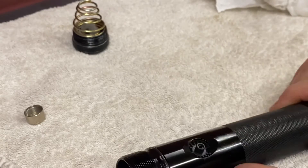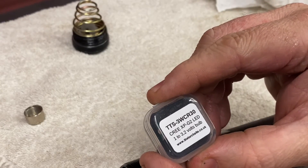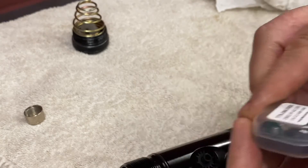Now we can fit our new LED — in this case it's the Torch Site 1-2-3 point 2 volt upgrade bulb, 3 watt. That's it for part two — watch this space for part three coming soon. As ever, like and subscribe. Thank you very much, thanks for listening. Bye.